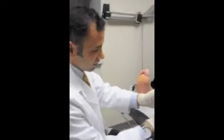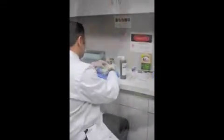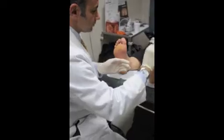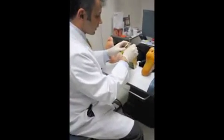Next we're going to get some iodine, paint it on the bottom of the foot, with a little bit of cornstarch on the tip of it.